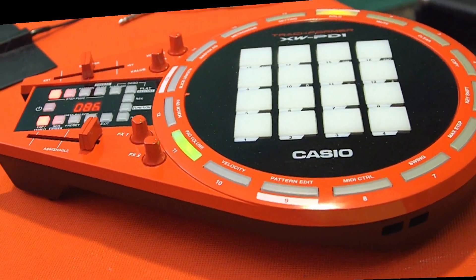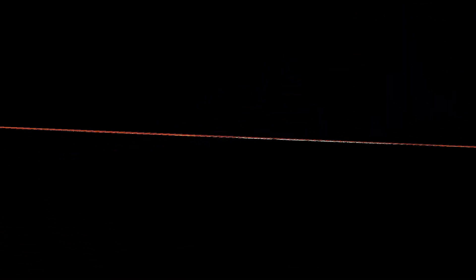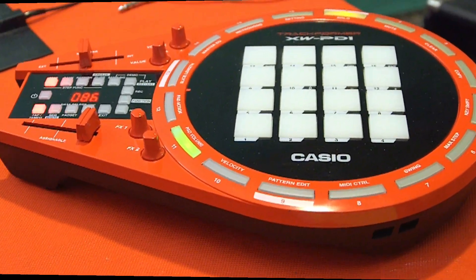It's that time again — it's been a while! So this is the Casio XW PD1. It's a whole load of stuff in a Millennium Falcon shaped box — awesome! And make no mistake, it was definitely designed on a Millennium Falcon, wasn't it? Had to have been.